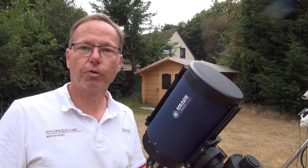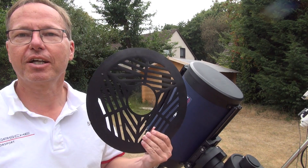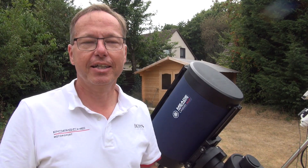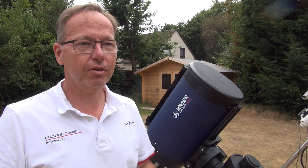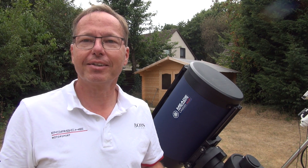I will also show you how I collimated this device. I used a Tribahtinov mask instead of just going to a star and defocusing. I hope you will enjoy it. Clear skies!